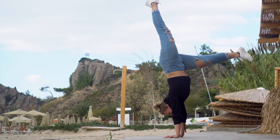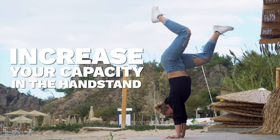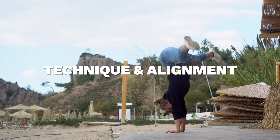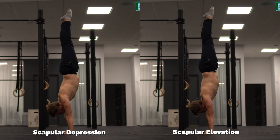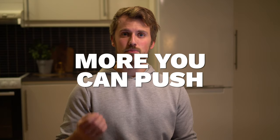First, by improving your ability to balance you are going to increase your capacity in the handstand, and therefore you are going to be able to make more adjustments to your technique and your alignment. Second, most of your alignment is going to come from your ability to elevate the scapula and push tall. This is going to require strength in the upper traps, and the stronger you are the more you can push and therefore the straighter you can get.